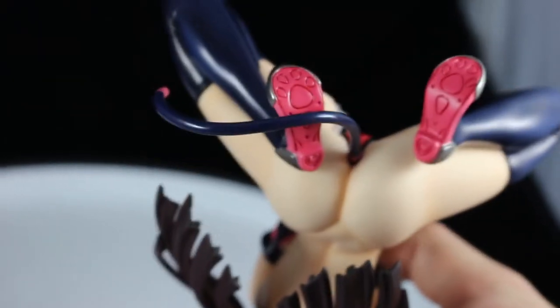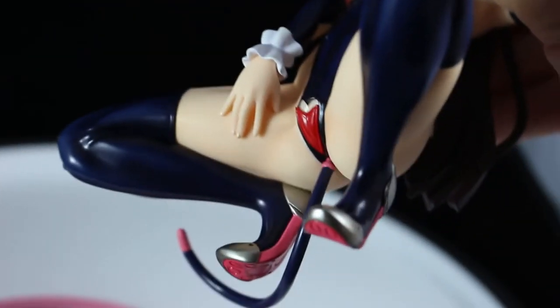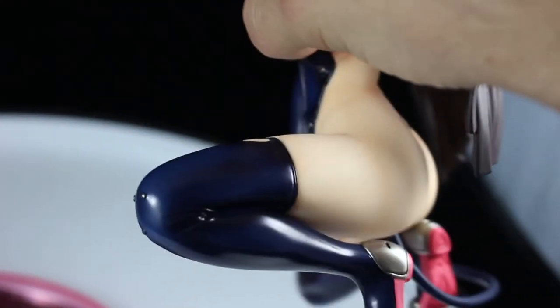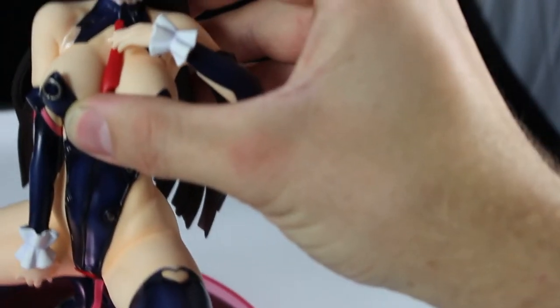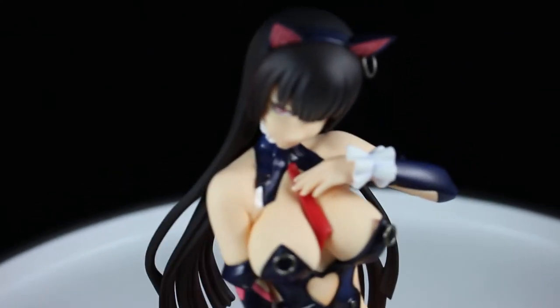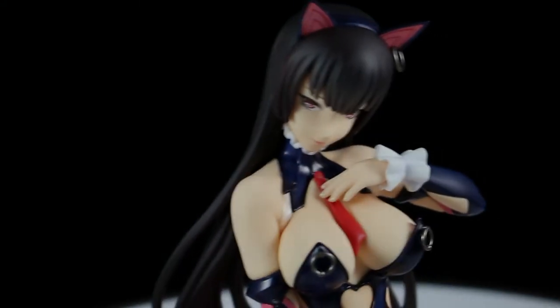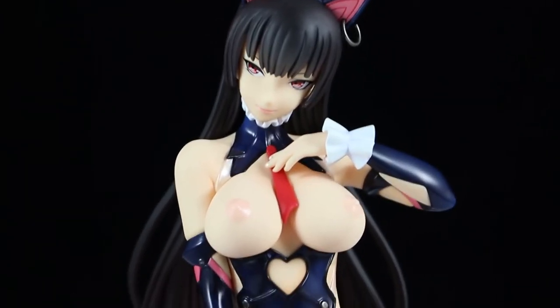On the bottom of her boots they are cat print with little hearts — I thought that was a really nice touch. As far as a cast-off figure goes, this is probably as bare bones as you get, but the illustration and the figure itself are very well done with nice clean lining, so I enjoy it.